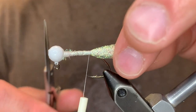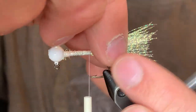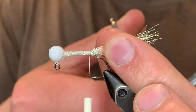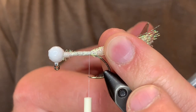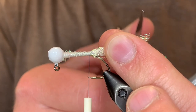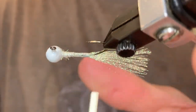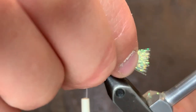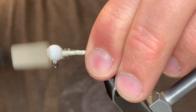Looks like we got them all. Now I'm going to cut them to length — take them, straighten them out just like this, and if there's any that are longer than the rest, just cut those. I'm going to make the length of these just a little bit longer than the length of the hook. Double check, make sure they're the same length, and once they are, I'm just going to get rid of this taper.